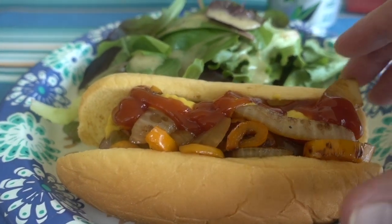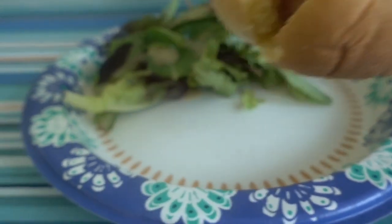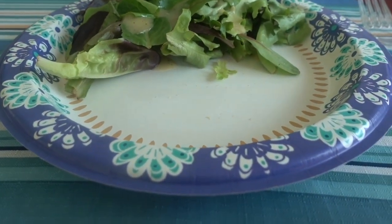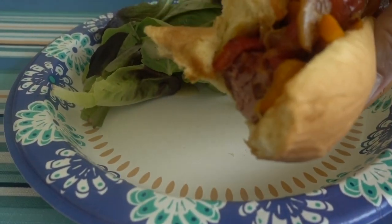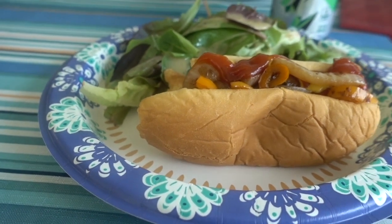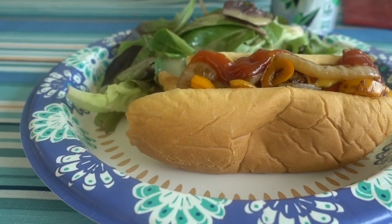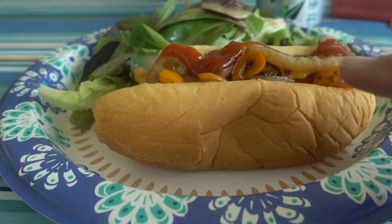All right, so let's give this a taste. Yummy yummy! This is one good dog. This is really good. I really like it with my grilled veggies on top and the cheddar cheese to top it off. My son's about to get one of these hot dogs. What do you think, son? Mmm. So it's good? Mmhmm.